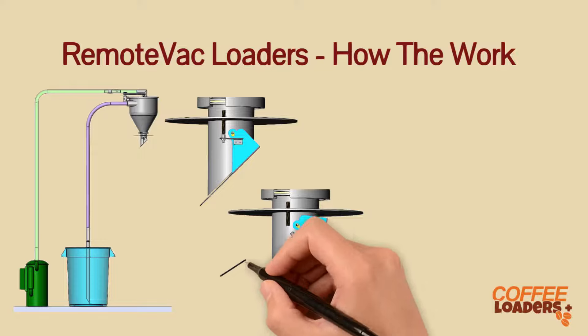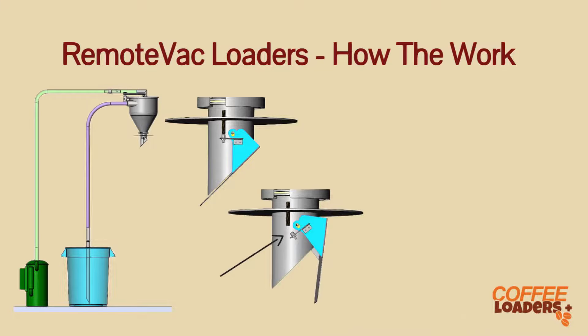When the plate is open, the magnet is away from the magnet switch. Once the coffee flows down the hopper, the valve comes back up near the switch, starting the load cycle again. The loader will keep the hopper full automatically.